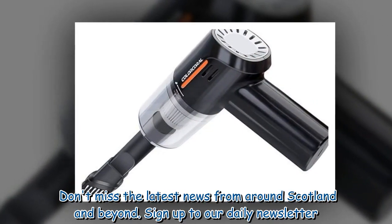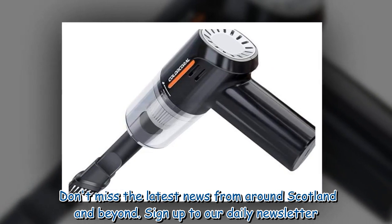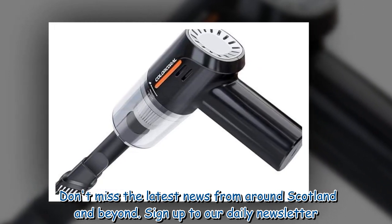Don't miss the latest news from around Scotland and beyond — sign up to our daily newsletter.